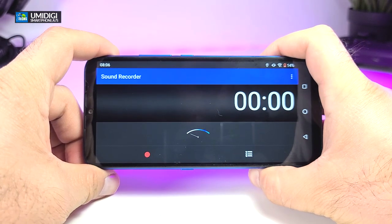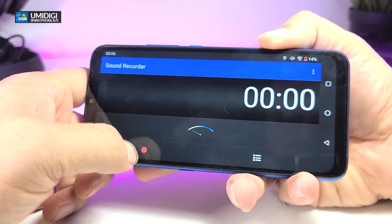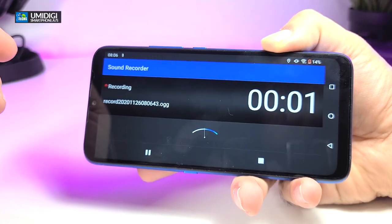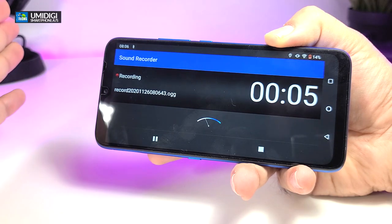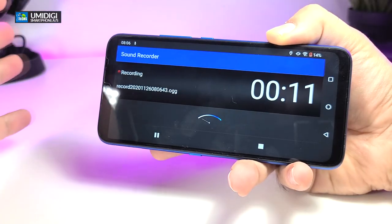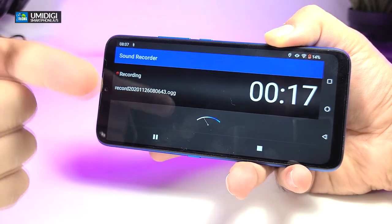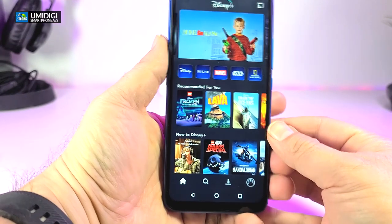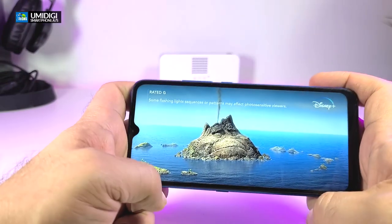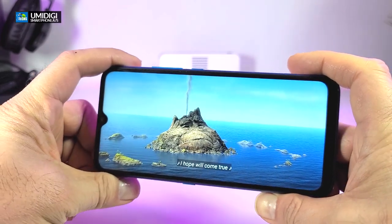The next thing we want to cover is the sound recorder. Here is how it sounds when you're recording using the phone — we're going to talk to the phone just like when you put someone on speaker. Once you start recording, this is a test to show how loud it will pick up your voice. You can make it full screen or minimal, and it plays the video properly.